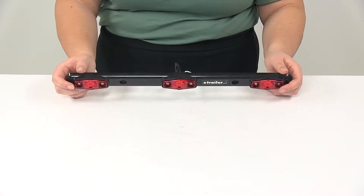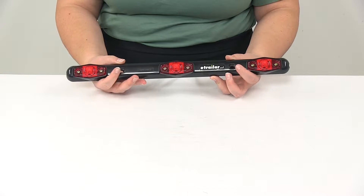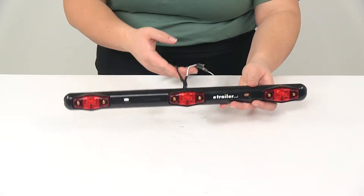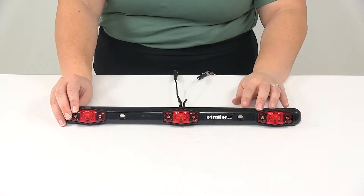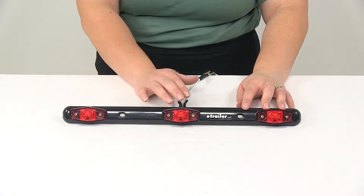This is going to surface mount to your trailer. It has two holes on either side so you can bolt it into place. It is DOT approved and functions as an identification light with three Optronics MCL14 series lights.